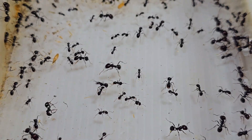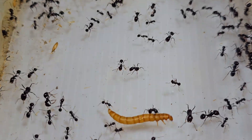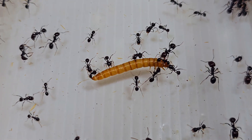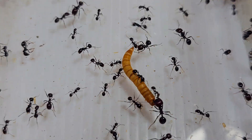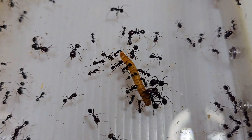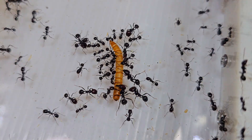Once in a while I will provide live mealworms for them — occasionally they will need the protein intake, and it is best for them to have a variety of food. In the very early stages of their colony, I did not give them any seeds, and only cut-up mealworms were given, because there were not many big-headed workers around to break down the hard seeds.